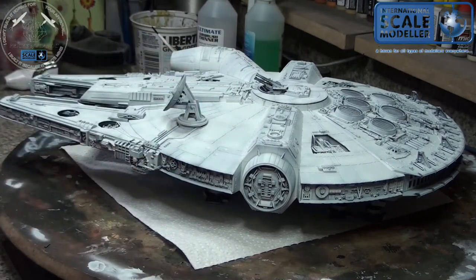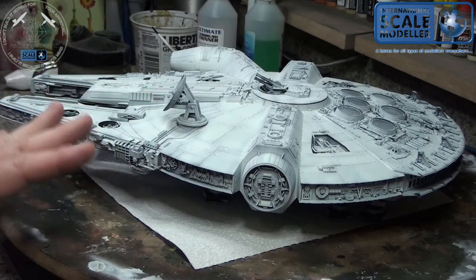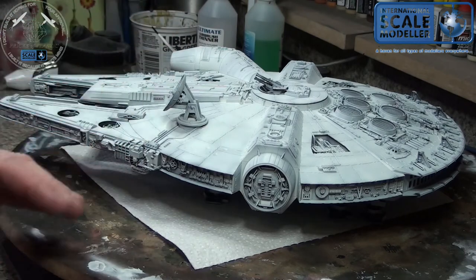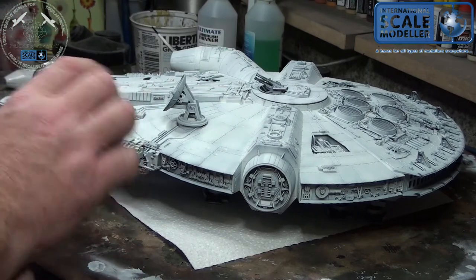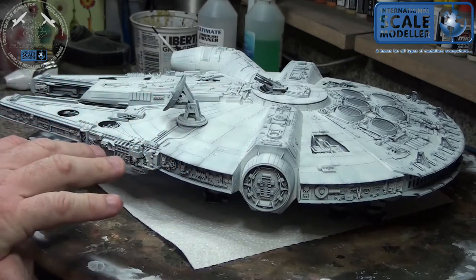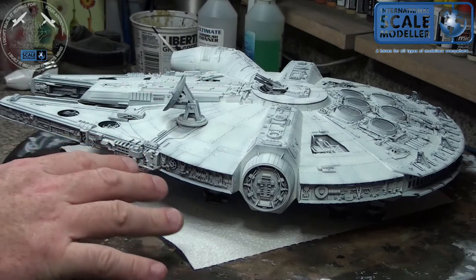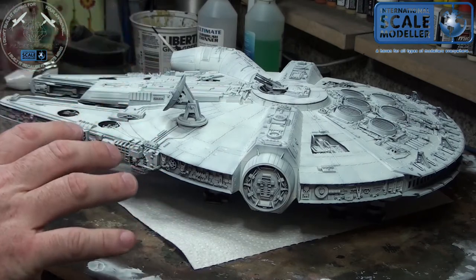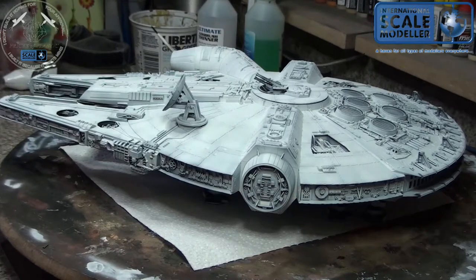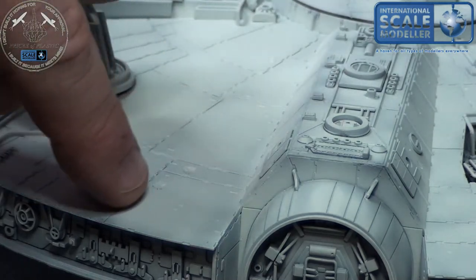I let that dry, move on to another panel, do the same thing, and then another panel. Usually by the time I hit the third or fourth panel, the first panel is dry and I come back and do it again, but lighter. I try to blend them all together so they're at the same level of paint - the same general appearance. On a subject like this you don't want them exactly the same because that's not very visually appealing. This is a sci-fi subject - hopefully everybody knows this is the Millennium Falcon.